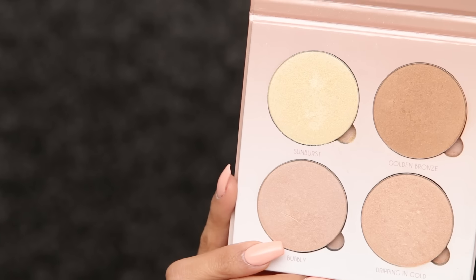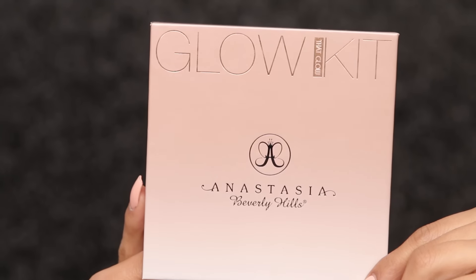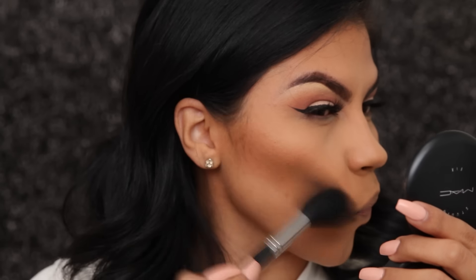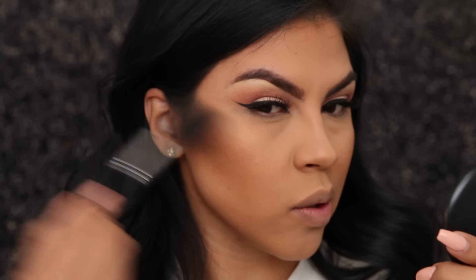This has been my favorite highlight bronzing glow by Anastasia, and I like to apply it with the Morphe M500 brush. I like to pick up the golden bronze shade to give me that really nice glow. I like to apply it right on top of where my contour starts — it gives me a really nice glow.